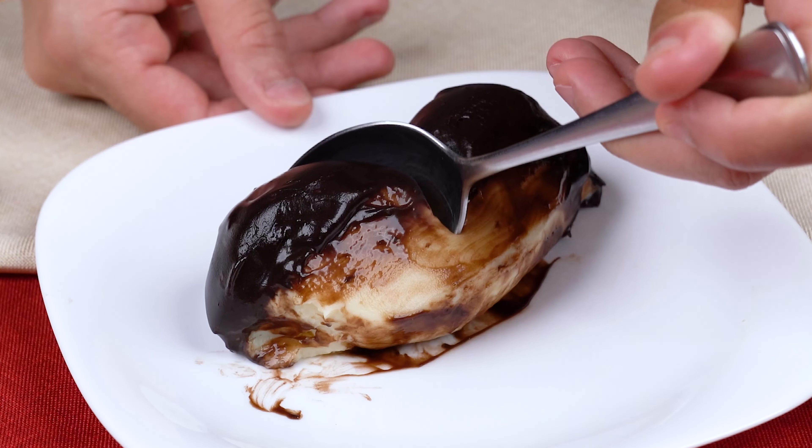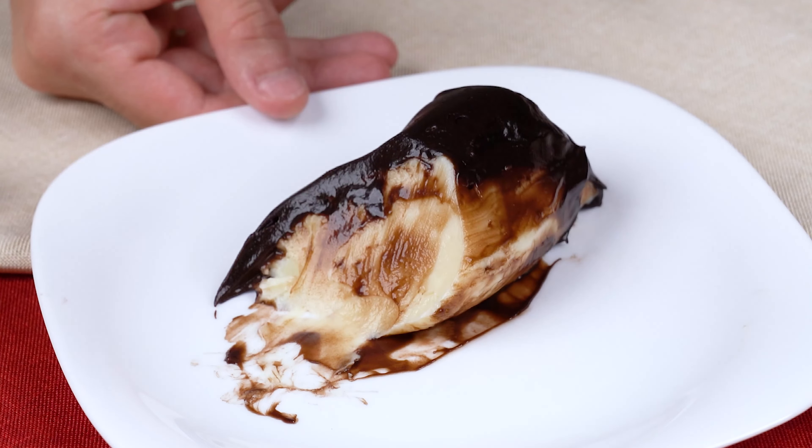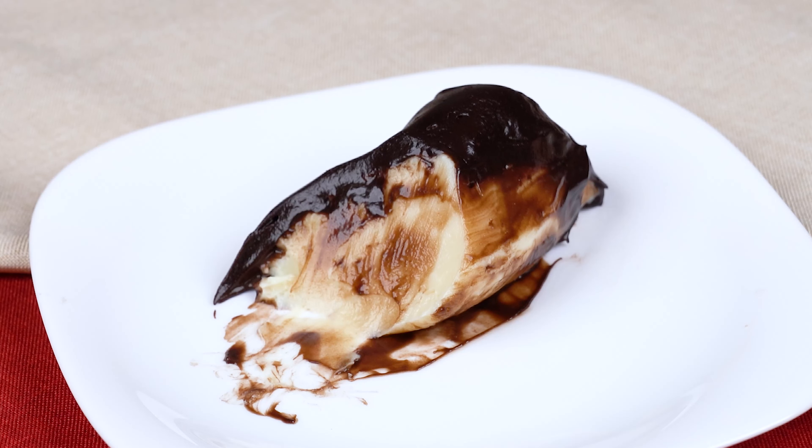Next, pour all this cream into a nice glass baking dish. I'm using a 1.8 liter glass dish, but you can use a bigger one if you prefer.